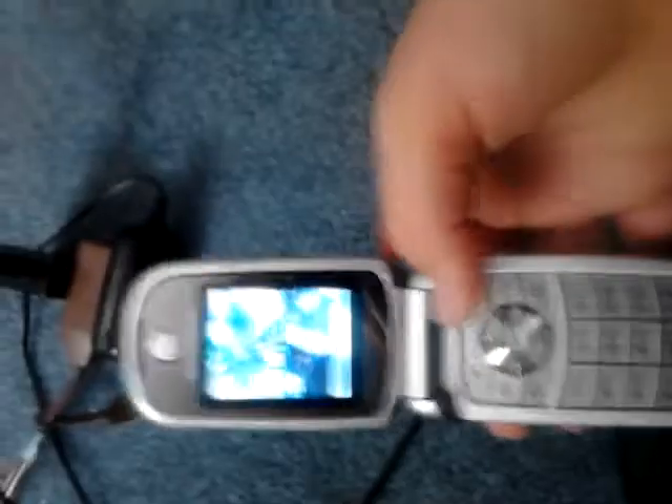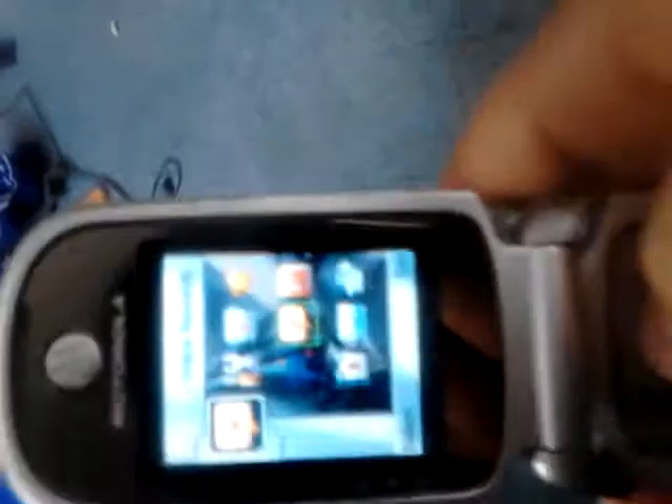I'm going to show you how to reset the Motorola V323. This is how most phones reset — you would go into Settings and Security — but that's not how this phone works. This phone is different for the reset.